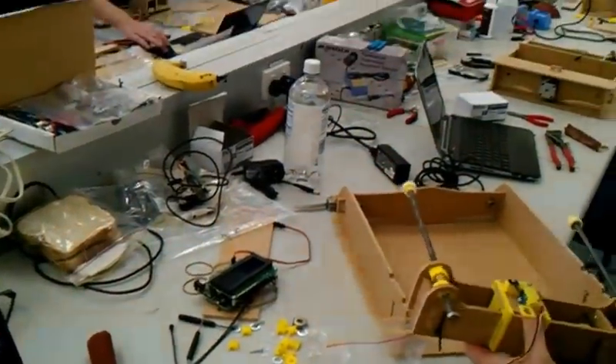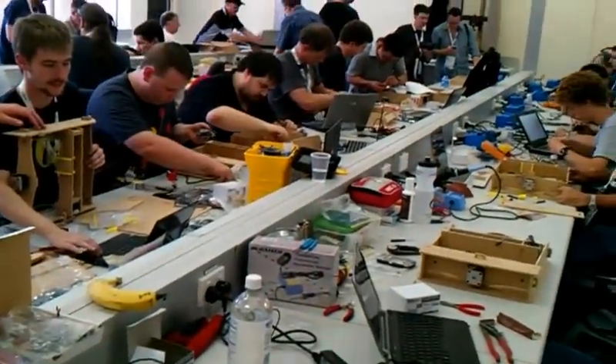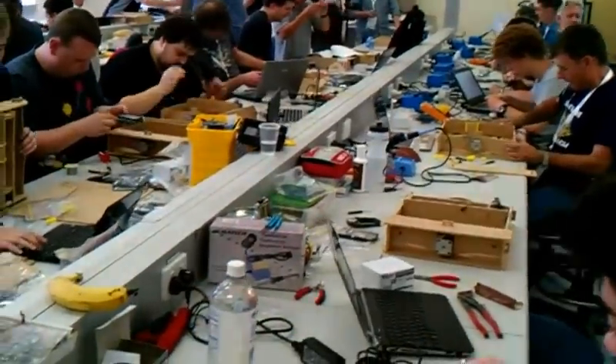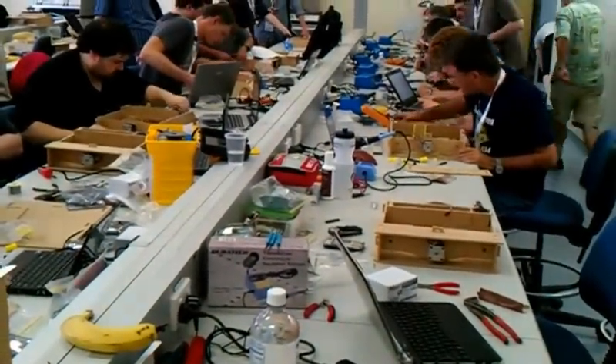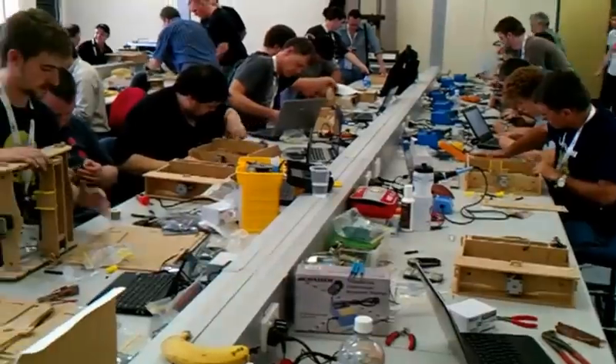The idea is to give people an introduction both to Arduino and to mechanical assembly, and to learn about the techniques that can be used for robotics, 3D printing, and various other things.